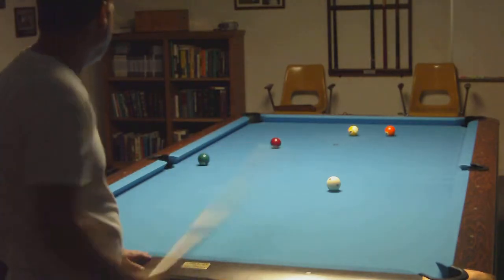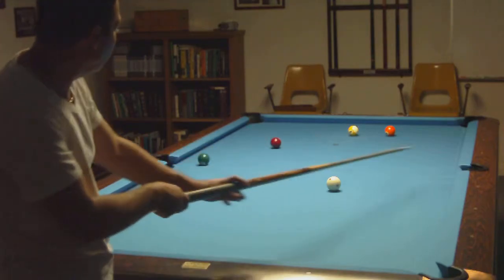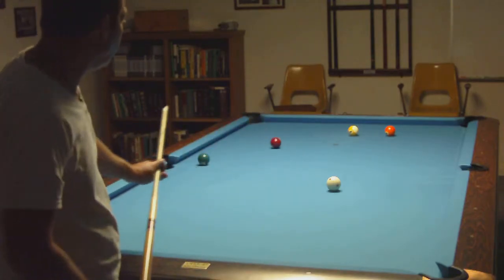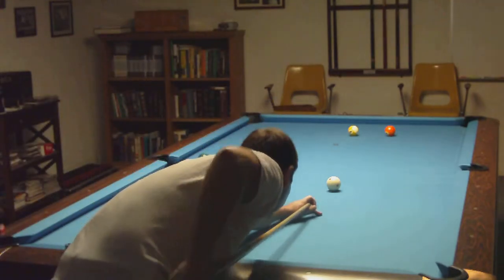I wanted to force it out there but I didn't do it. So just cut the five ball and come around. Seven ball comes into play if I come off that rail, but I feel pretty good about missing. Even if I hit it, I'll be okay.